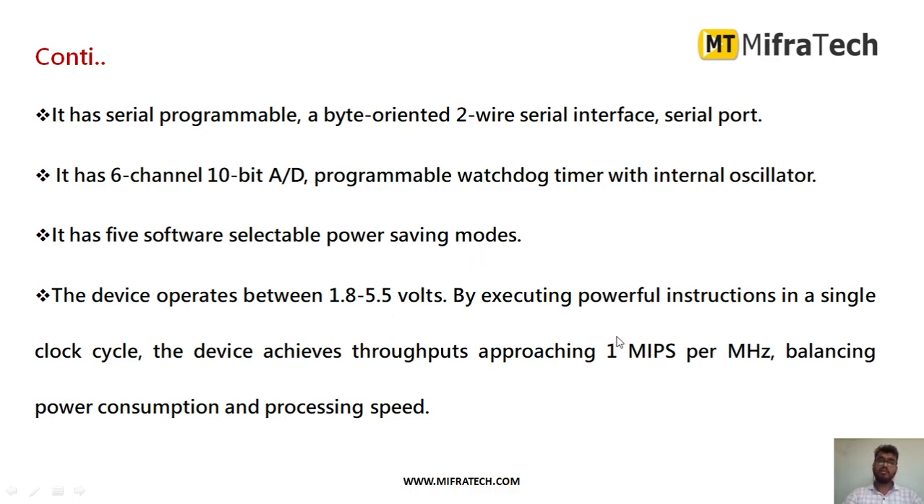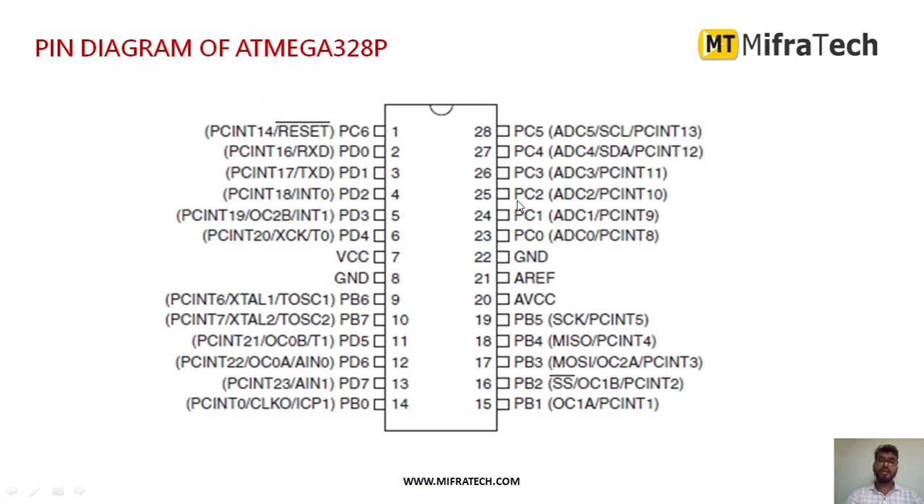The device operates between 1.8 to 5.4V. This is the pin diagram for the ATmega328P IC. As you can see, there are mainly 32 pins present in this IC.